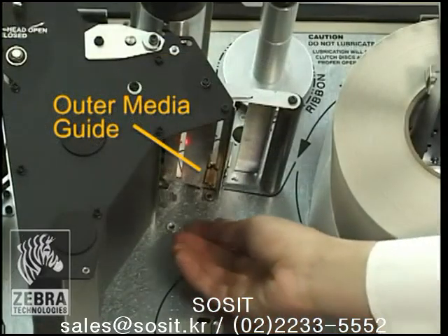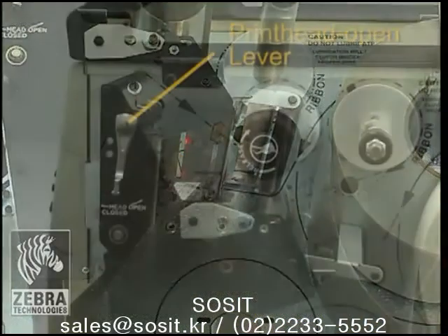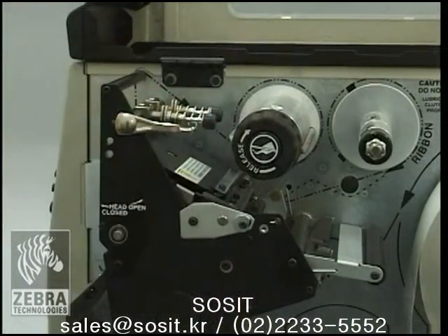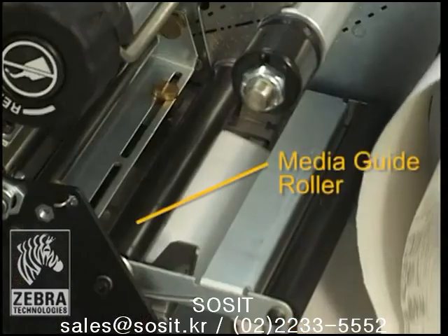Loosen the thumb screw located on the bottom of the outer media guide and slide it all the way out. Open the printhead assembly by rotating the printhead open lever counter-clockwise. Thread the media under the media guide roller.